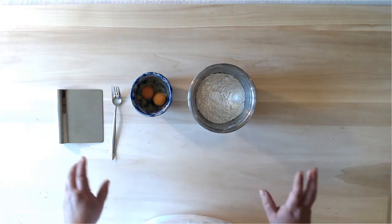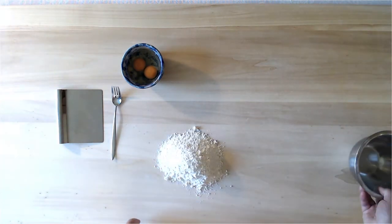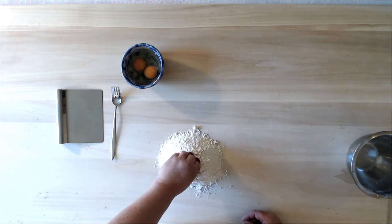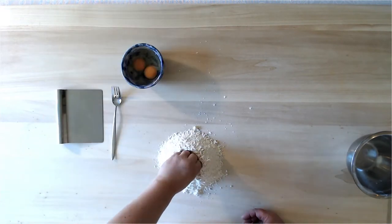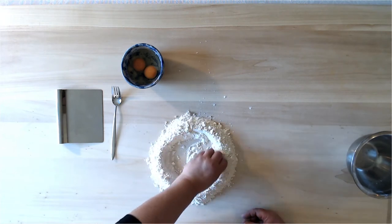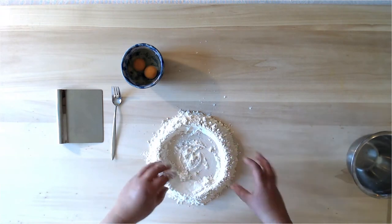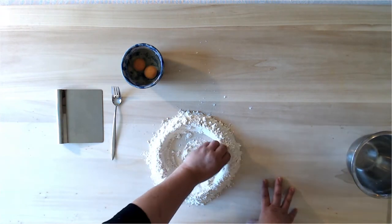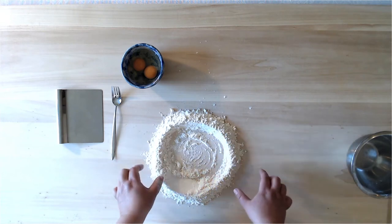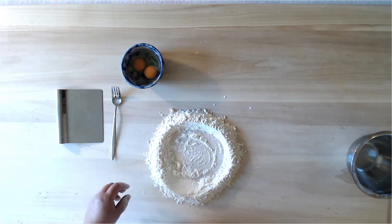The first thing to do is put your flour on the board, working quite close to you so you don't put pressure on your back. We're going to do a bird-beak shape to make a crater. The important thing is to make a crater that's quite wide — you don't want a funnel — so the egg can move around. Making a wide crater enables you to do that.